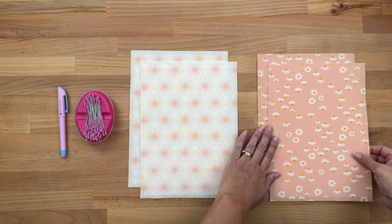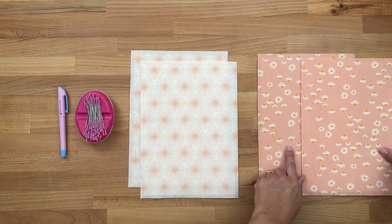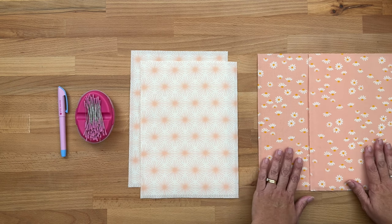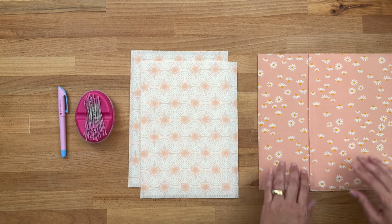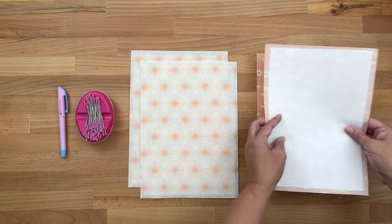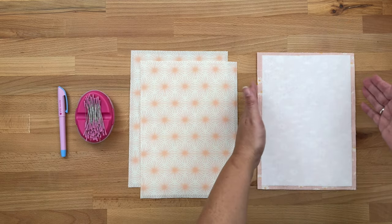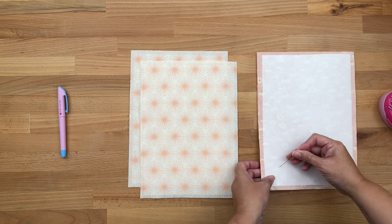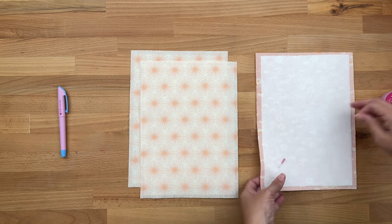Take your outer fabric pieces and place them right sides together. If you've got directional fabric, check that both pieces are facing in the same direction. Line up all four edges and put some pins in to keep it in place — I like to start with the corners.